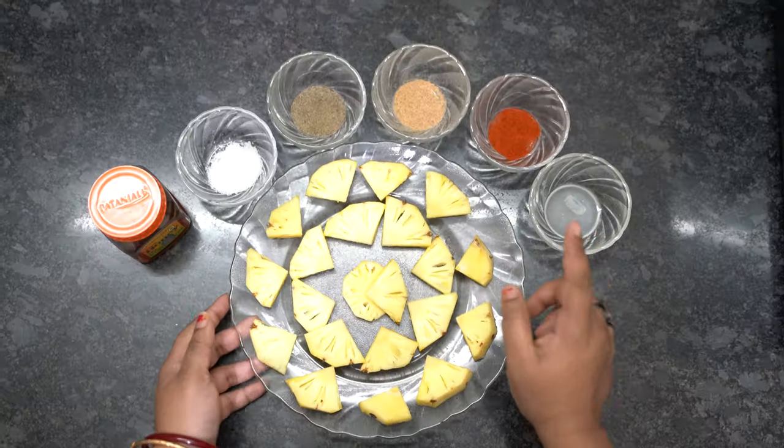Hello friends, welcome back to my channel. Today I'm here with one more microwave recipe. We all have tasted food at Barbecue Nation, and one of the famous dishes there is the barbecue pineapple. Today we are going to make that grilled pineapple using grill mode, and you can prepare it at home with whichever model of microwave you have.